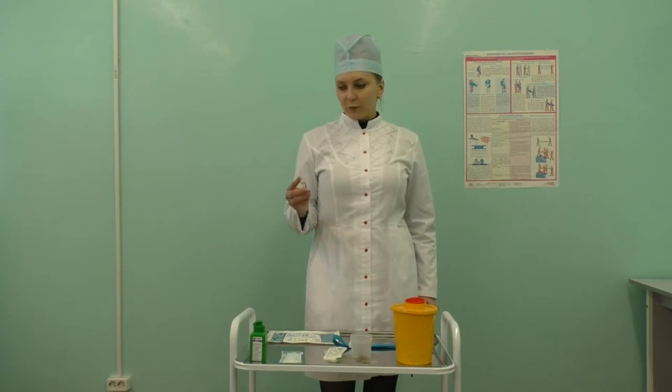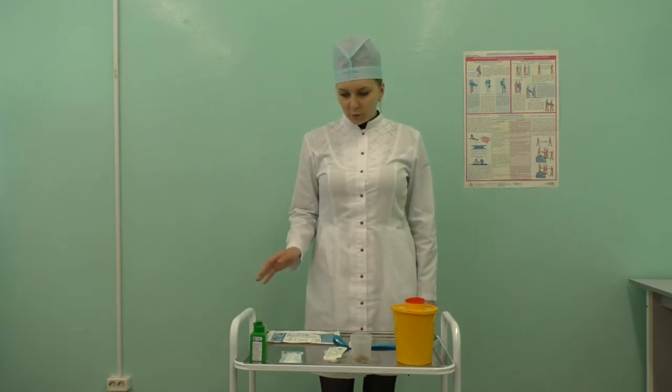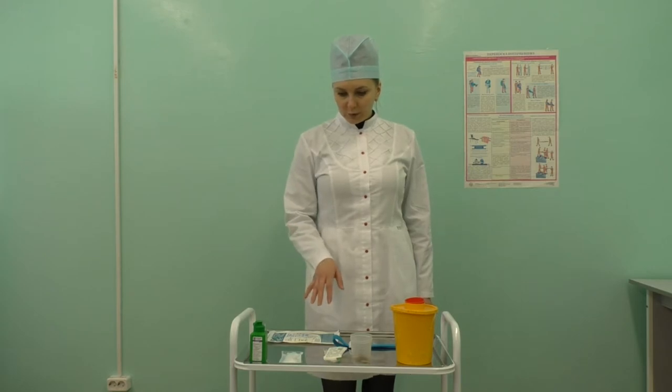Clarify any inconsistencies and check sterile equipment, including dates of exposure and sterility. Perform hand hygiene and apply PPE.